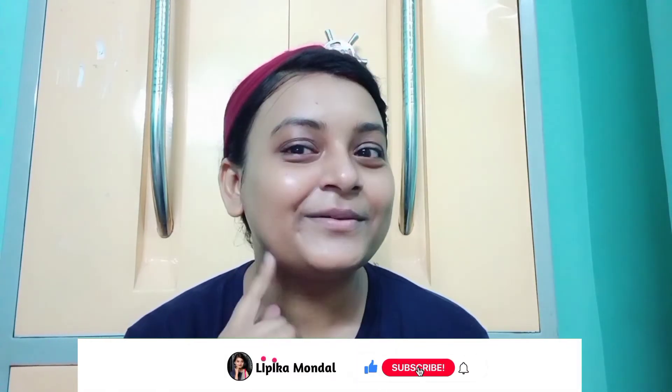A clear, healthy, glowing skin is provided. If you liked this video, please like, share and subscribe.